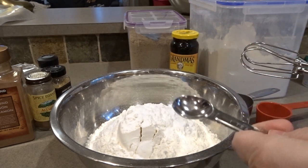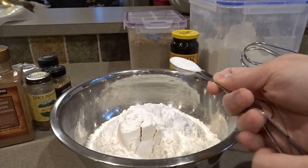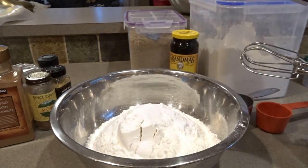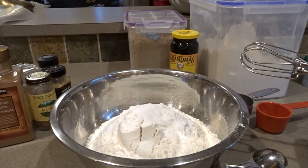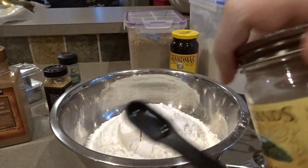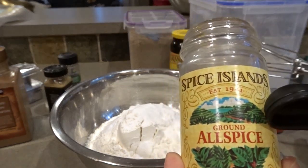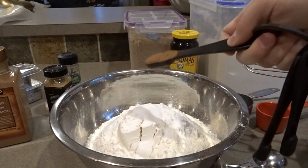All the other dry ingredients will only need one teaspoon each, so one teaspoon of salt. I'll include all the ingredients for this recipe in the description box below. As I add the ingredients, I set them off to the other side so that I don't add anything twice. I'll need a thinner measuring spoon to get into my smaller spice jars — one teaspoon of allspice. Allspice is one of my favorite spices. It does help if you buy fresh spices, though I'm using up what I have this year, and these are still really nice and fragrant.